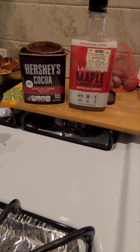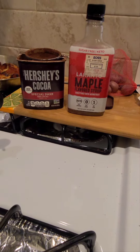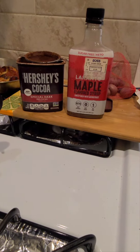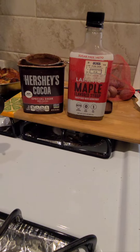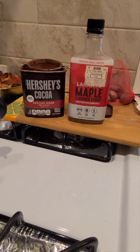These are the two ingredients that I used. I used some whole milk, but you can use any type of milk that you desire. I also used just a little bit of coconut oil.